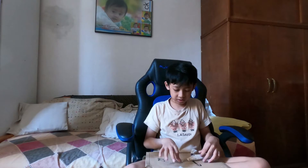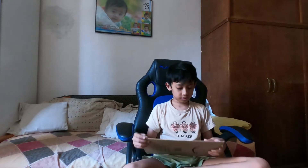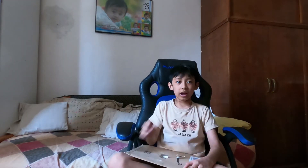I am almost done. How to open it? How to open it?